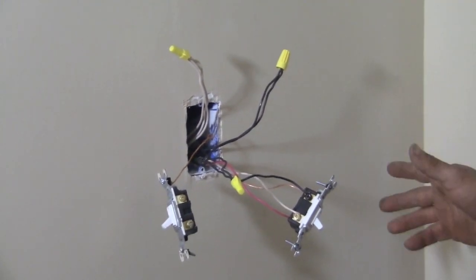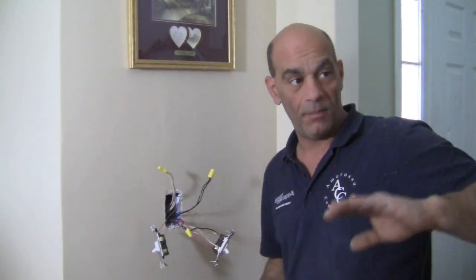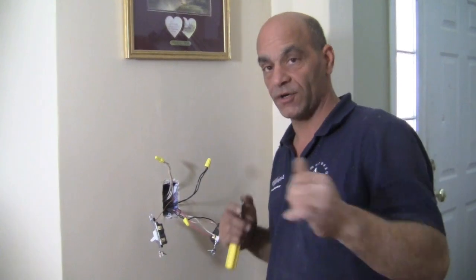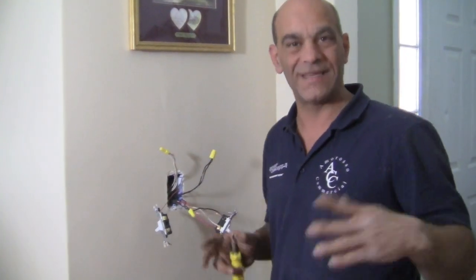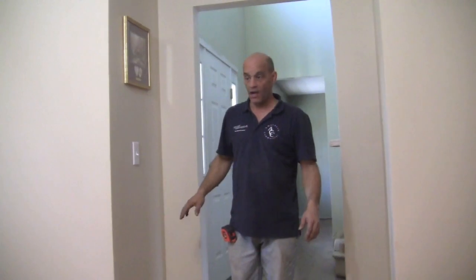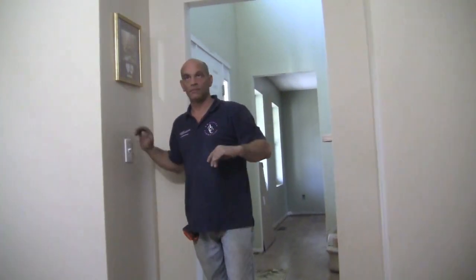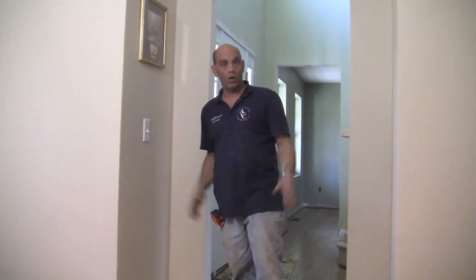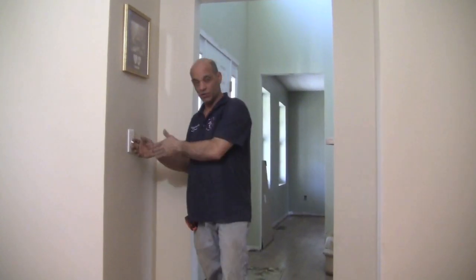As long as we wired everything right it should work. The way to test a three-way switch is not just to turn it off from here and back on from there — you want to turn it off from here, go over there and turn it on, come back and turn it off, and do various combinations: on and off, back and forth. You want to make sure it's working 100%. We've got our switches back in their boxes and our plates on — let's test: on, off, on, off. Looks good!